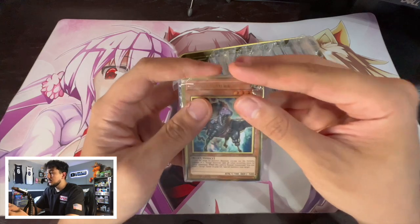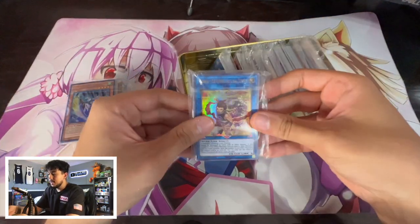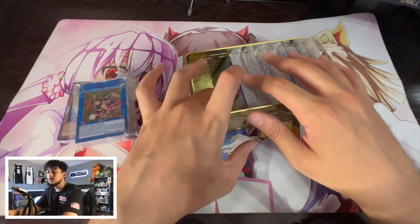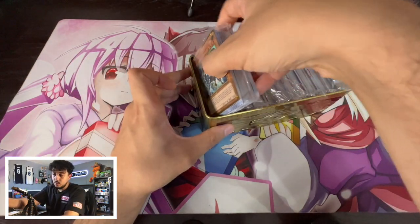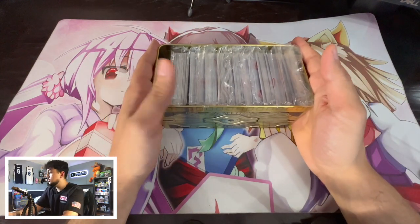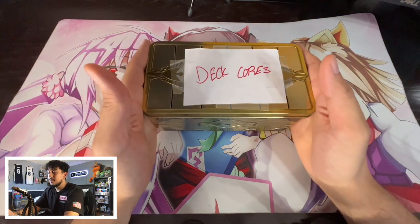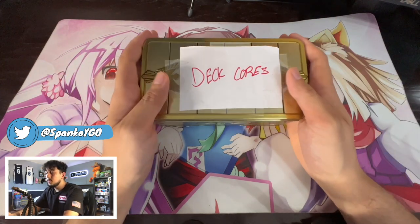This is actually Dino right here, so if I need Dino stuff, it's organized here. I have my Onsens, my Tenyi stuff for Xyz, and the list goes on and on. These are all deck cores that I use, and if I need them for my deck profiles, I know exactly where to go because they're always going to be ready for me. This is one of my favorite things to do — organize your cards by deck core or by archetype — because it makes your life so much easier when you end up needing those cards.